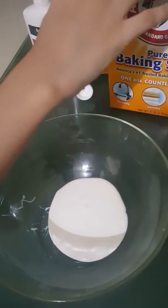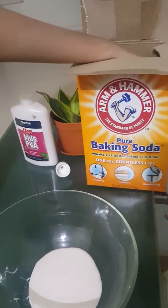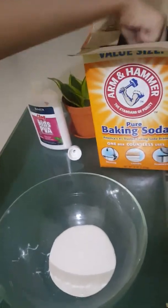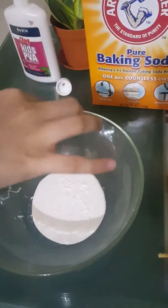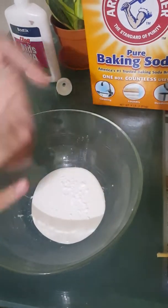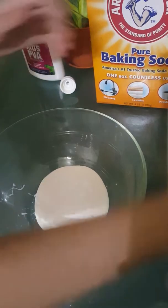I think you add a pinch of baking soda. Just take it from above. Just a really small pinch of baking soda. Just a sprinkle of it. Yeah, it's a sprinkle. Just don't mix it yet.